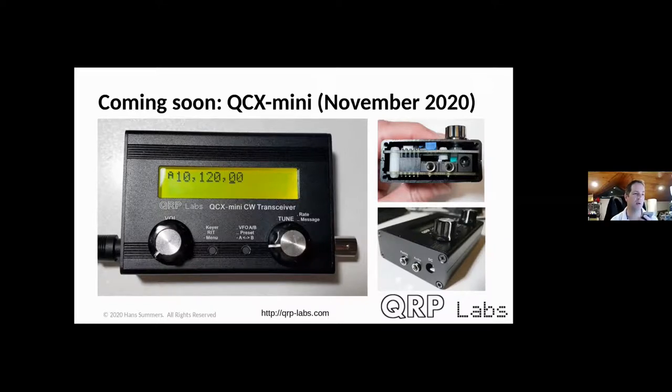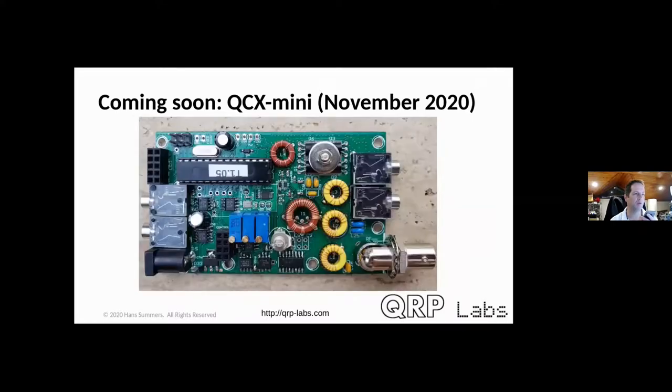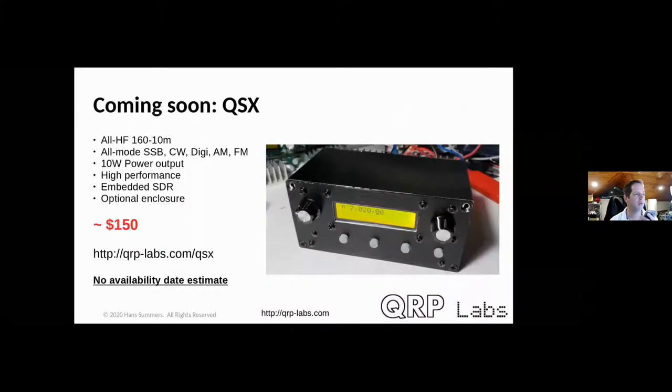The QCX Mini has the same software and schematic as the original QCX, presented in a much smaller form using surface-mount components installed by the factory — no SMD soldering required by the builder. It consists of three boards inside the enclosure: one for controls, one for the LCD, and one for the main transceiver circuits, with the TCXO board also installed. Also in development for a couple of years is the QSX — an all-band all-mode 160–10 meter embedded SDR transceiver — which is way behind schedule but taking up a large proportion of my attention.